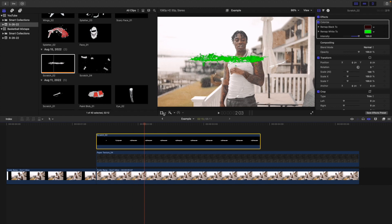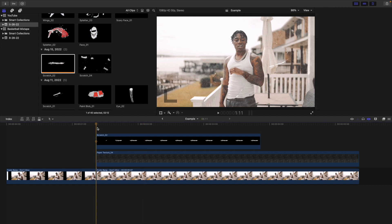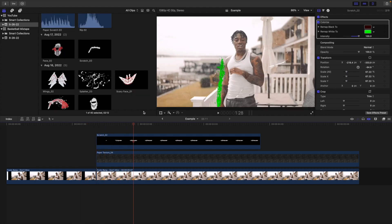You can use the on-screen controls or the inspector controls to adjust the animation. Select the actual animation, decrease the scale a little bit, adjust the rotation to get the look you want, then drag it and place it wherever you want — in this case on his arm. A lot of this is just messing around until you get the look you want. Go frame by frame to figure out where this animation ends so you can start the next one, then place a marker.